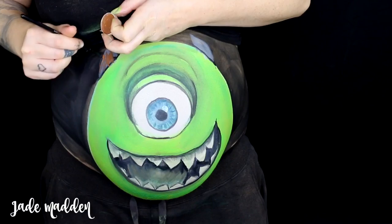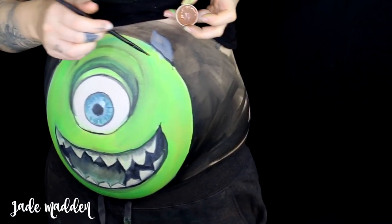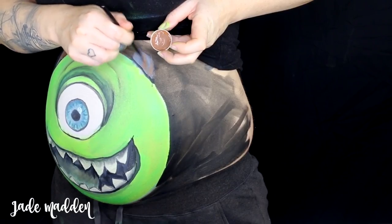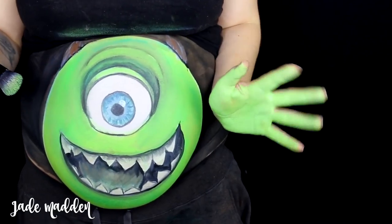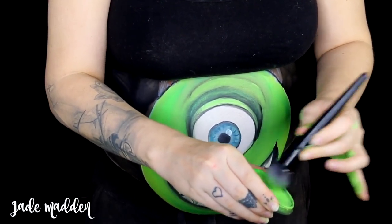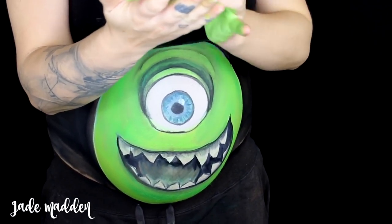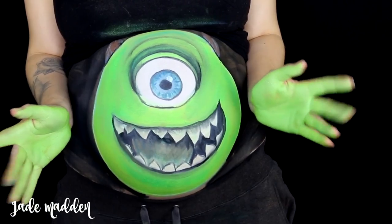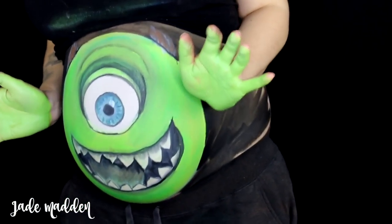It does depend on how high you've done Mike's head because your boobs may be in the way — they're kind of in the way for me, but hey, I made it work! And then lastly, for Mike's hands I just painted my own hands green and it worked so well. You can also add in some legs for Mike if you want, just by cutting out some green legs from paper or cardboard and tucking them into the front of your pants — and then voila, you've got legs.